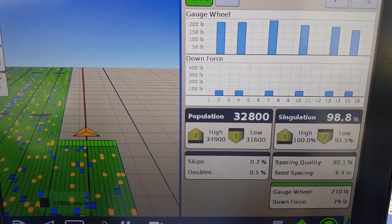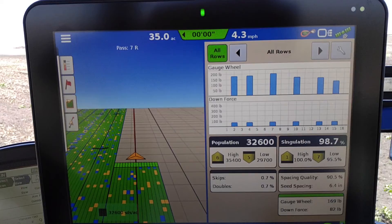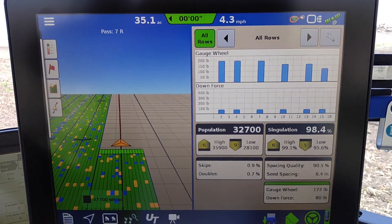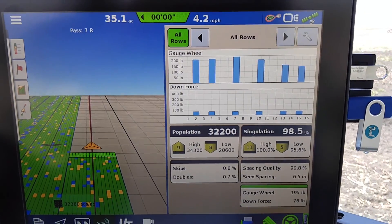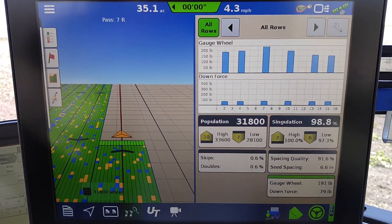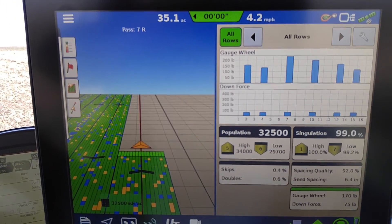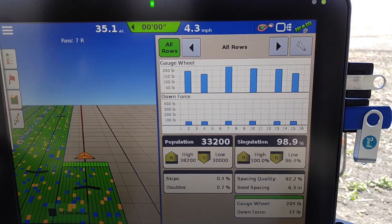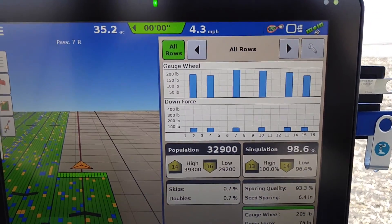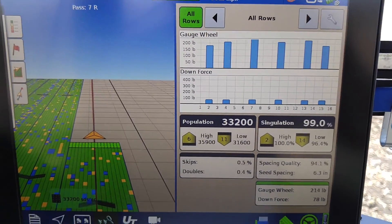The EagleLeader ISO downforce setup will be able to run up to 8 sections. So on a 16-row planter you can have 8 sections if you want, and run every 2 rows independently of every other one. I have seen a benefit by using a hydraulic downforce system — much better seed emergence.